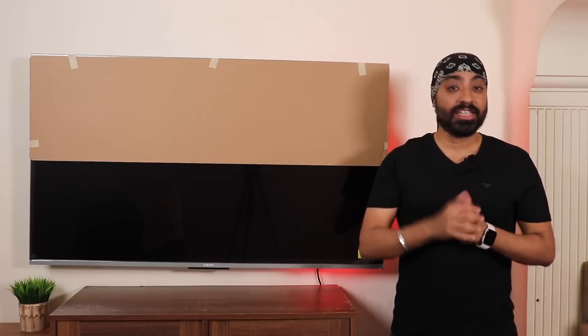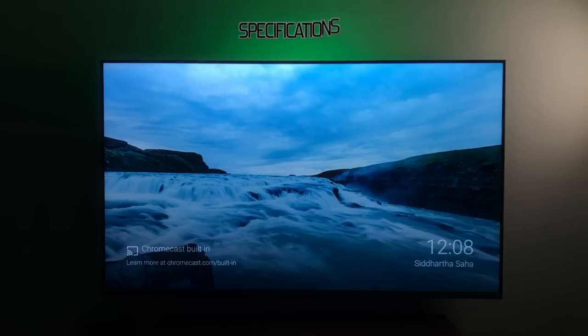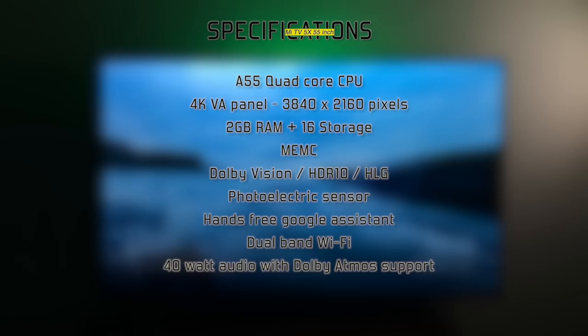Here's a quick look at the specifications: A55 quad-core CPU, 4K VA panel with a resolution of 3840×2160 pixels, 2GB RAM with 16GB internal storage. It comes with MEMC support, Dolby Vision, HDR10 and HLG support, photoelectric sensor, hands-free Google voice system, dual-band Wi-Fi support, and 40W audio with Dolby Atmos support.